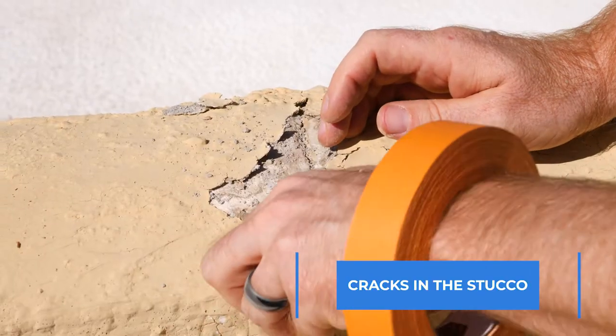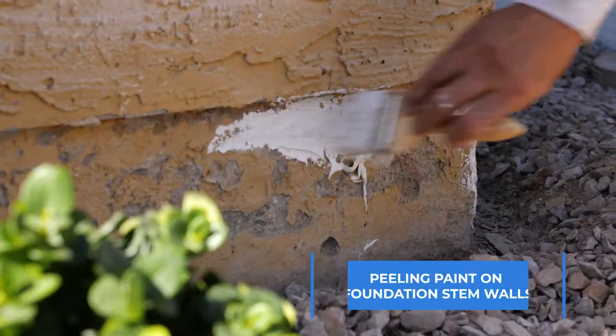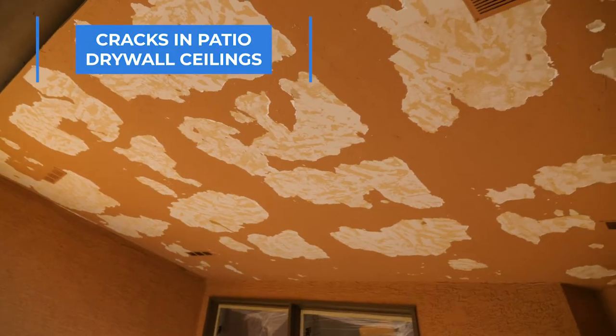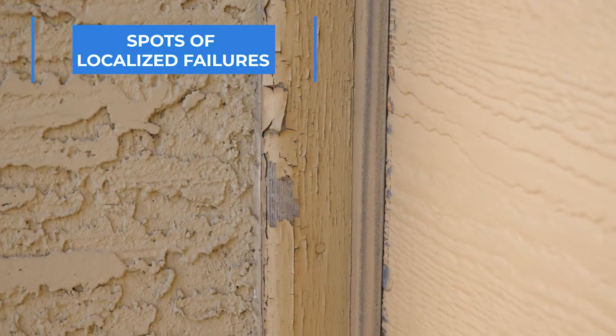Some signs you might be on the lookout for to see if your community is ready for a painting project would be cracks in the stucco, peeling paint on your wood fascia boards, peeling paint on your foundation stem walls, cracks in your patio drywall ceilings, and spots of localized failures.